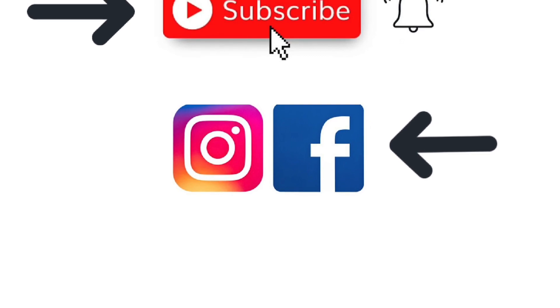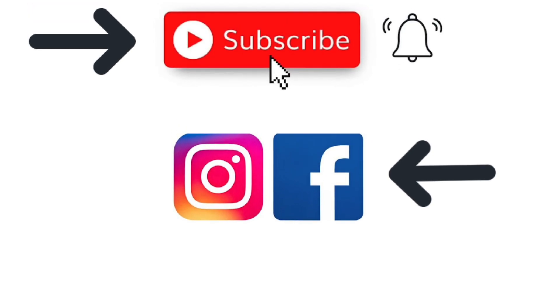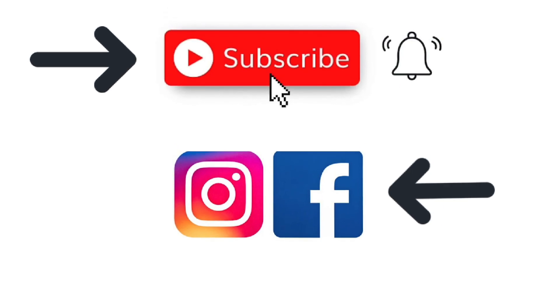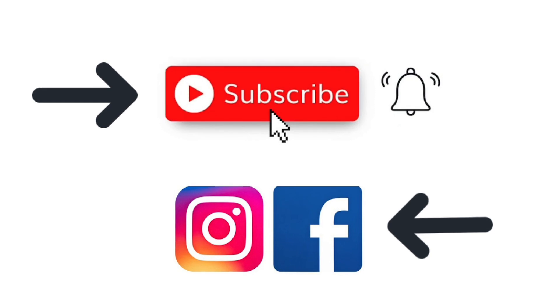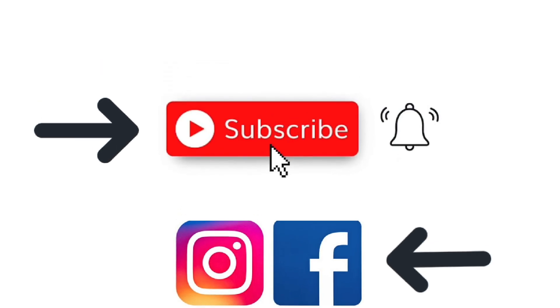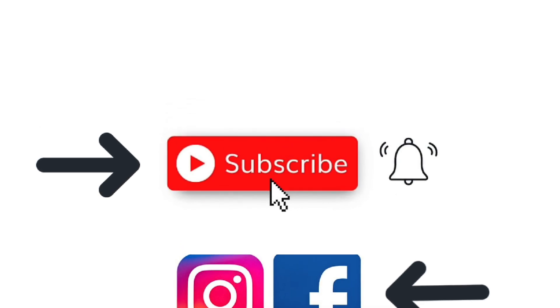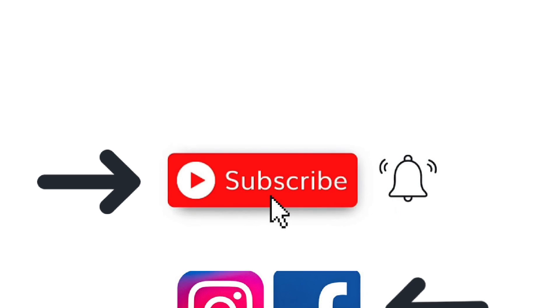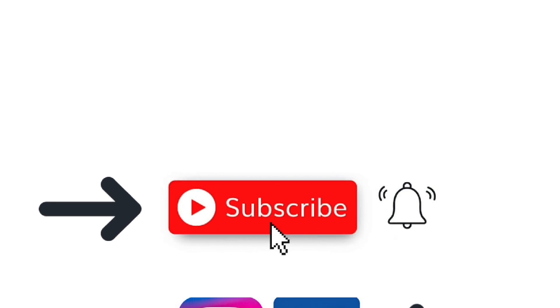If you enjoy my video, please hit the like button and leave me a comment. I love to get feedback from my viewers. I'd love for you to subscribe to my channel and ring the bell so you can be notified of all my newly released videos. Feel free to follow me on Facebook and Instagram, and I invite you to join my Facebook group called Crafting with Julia's Creative Community where you can be part of my crafting family. All of those links are in the description below this video.